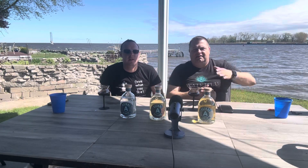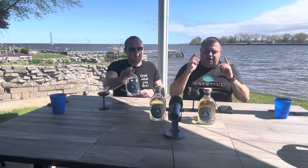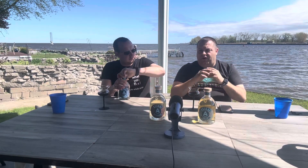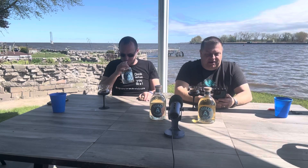What up guys, Devin with Sip Saver Celebrate, and my co-host Chris. Welcome back. Let's do a brand that is number one budget, number two available practically everywhere — you can find this at Walmart across the country. That was a good cork pop, I like the sound of that one.